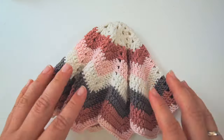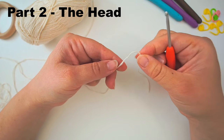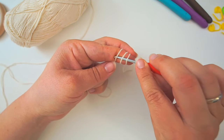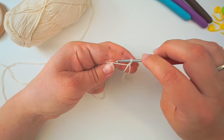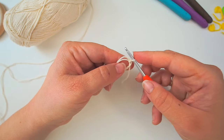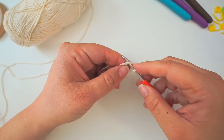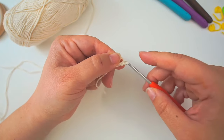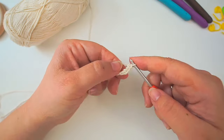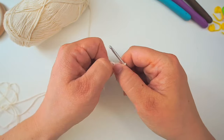Now we'll crochet the head, which we attach right in the middle. For the head, begin with a magic ring: take the short end of the yarn, lead it around your index finger three times, then take your crochet hook underneath all three loops, grab the final one, pull through the other two, and fasten your yarn. Pull it off your finger and do six single crochets directly into the ring - insert your hook in the ring and do a single crochet, then another, and four more for six total.